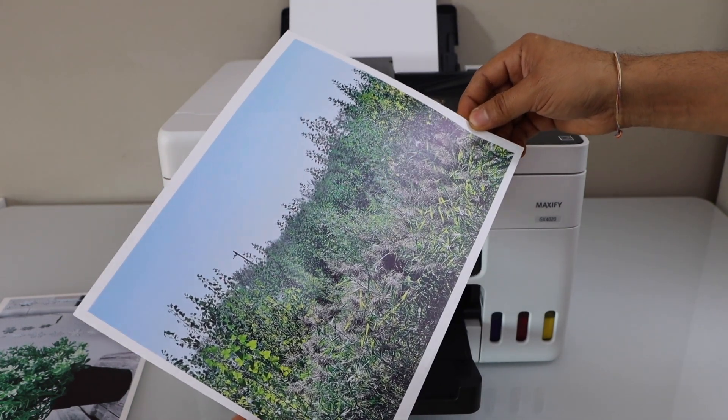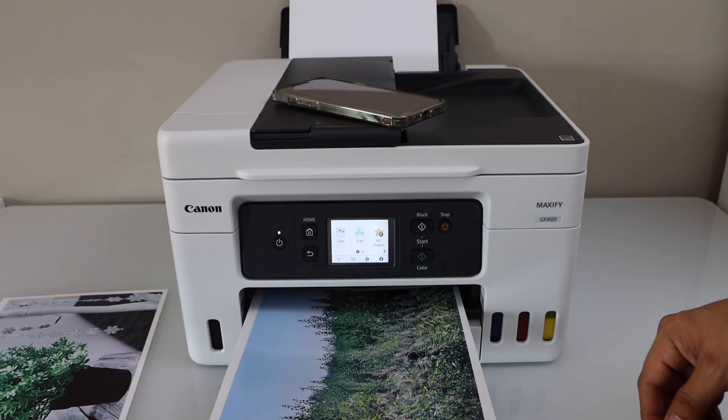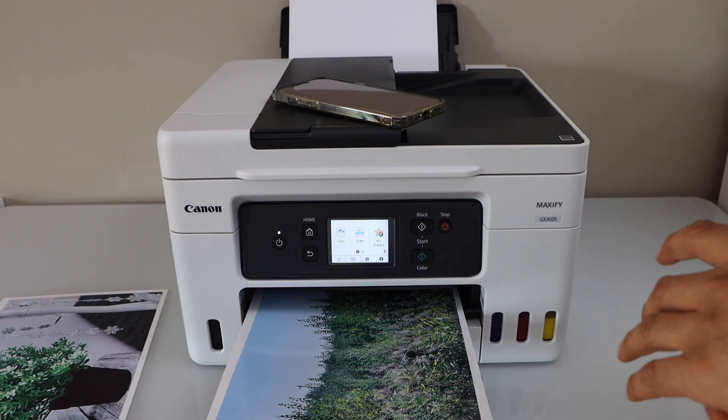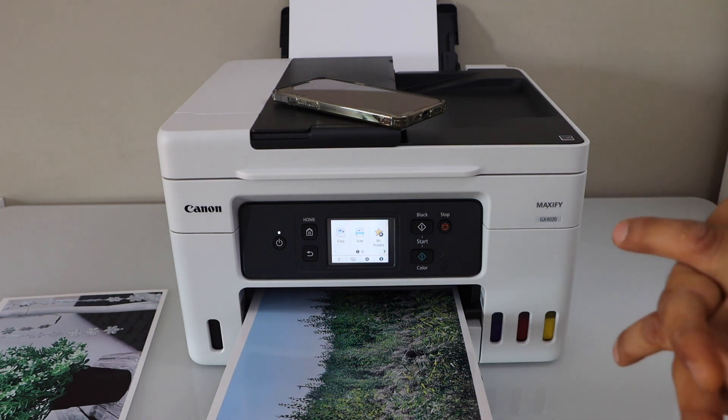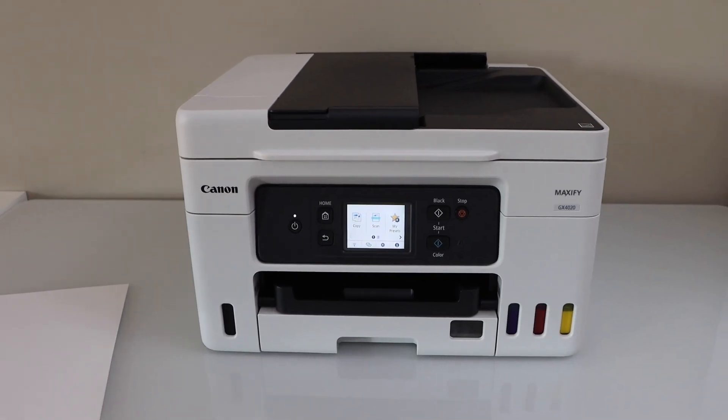Nothing is missing. This is a good printer for printing photos, and if you want to print a large number of photos, you should definitely use this kind of ink tank printer. Hopefully you enjoyed the video — thanks for watching.